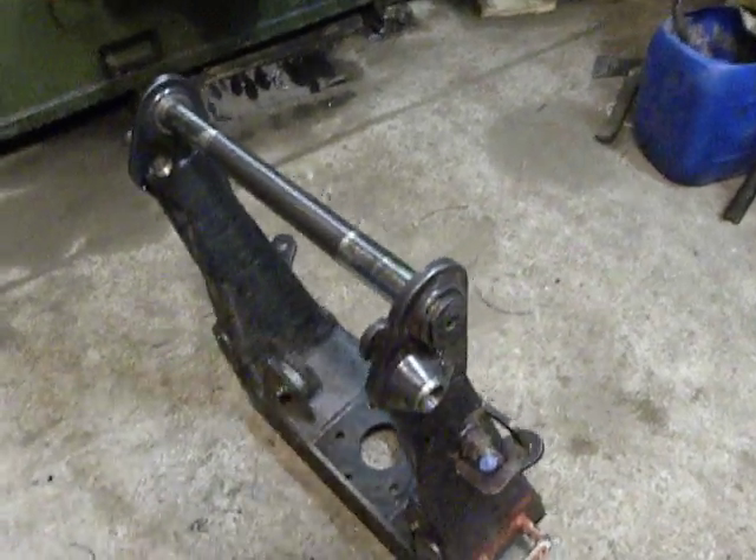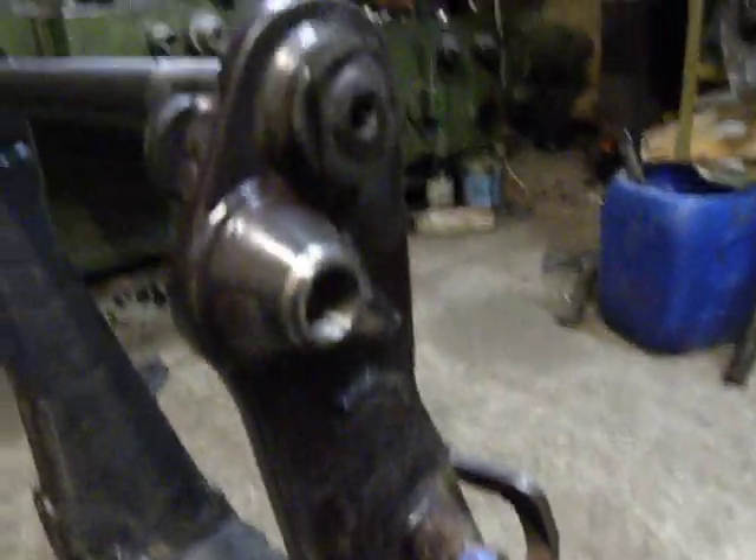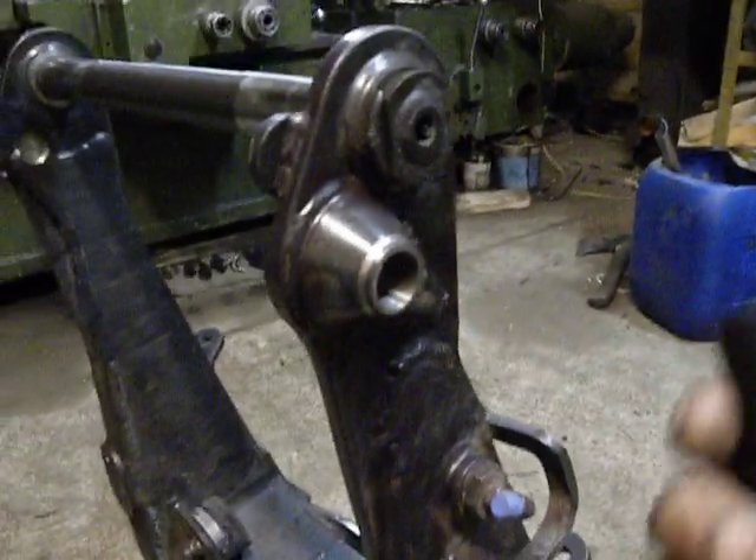Hello, in my factory. I just finished this piece — the repair.